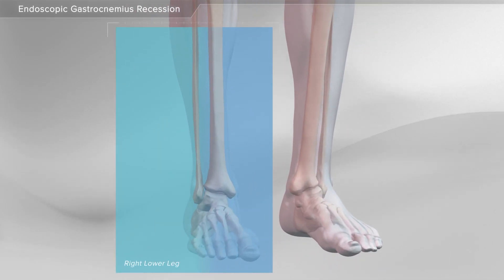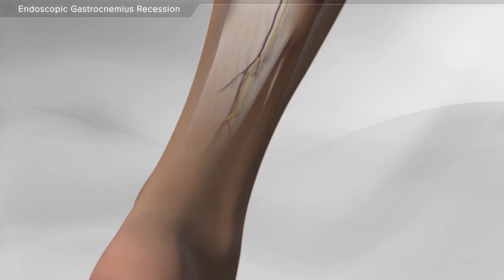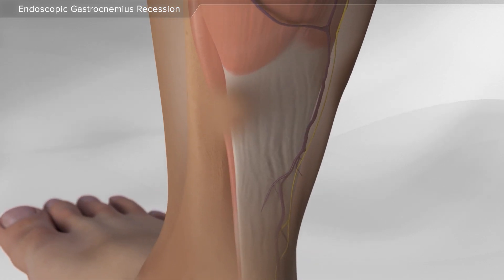In this animation, we will show an endoscopic gastrocnemius recession procedure where the calf muscle is released using the endoblade system. The procedure is for a condition where the foot is not able to come to a neutral position, resulting in the patient looking like they are walking on their toes. The common cause is due to a tight calf muscle or gastrocnemius muscle.